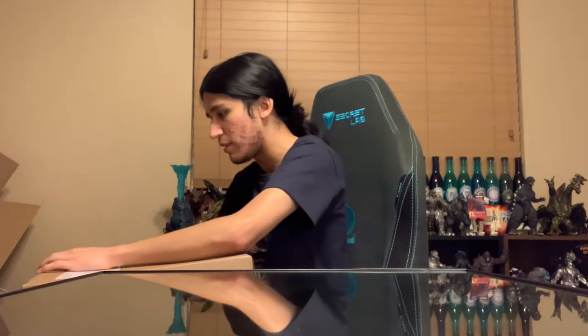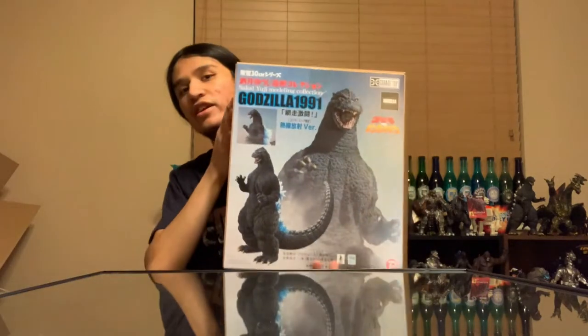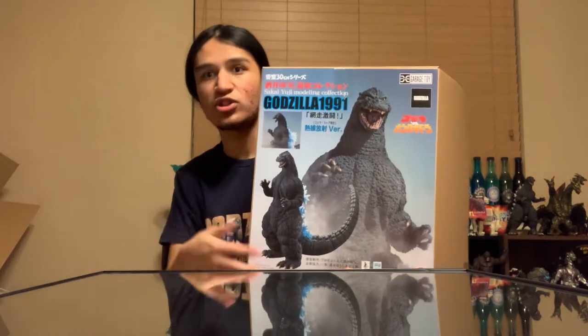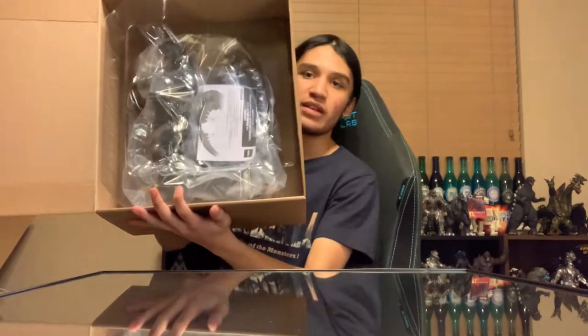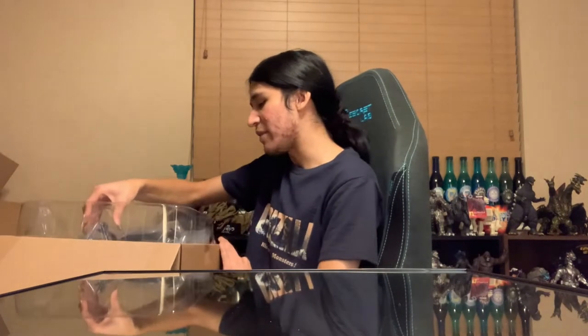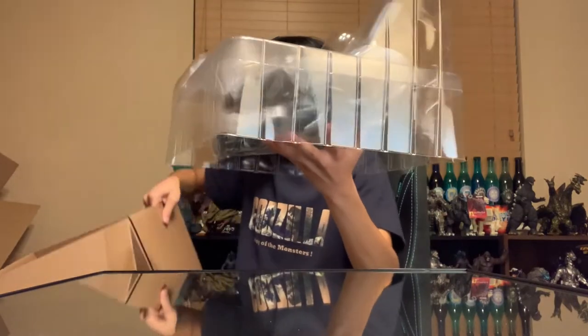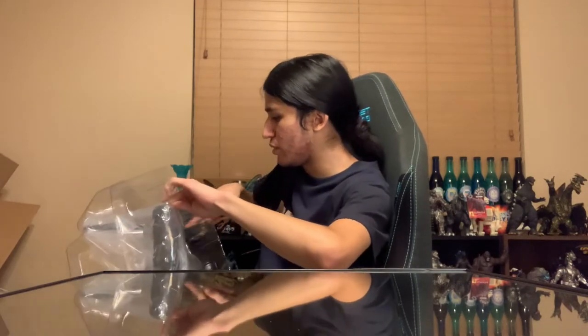They've made three different versions of this figure. There's the standard release, which is just Godzilla in the dynamic pose. There's the Rick exclusive, which is the one that lights up with the dorsal plates. And then there is this one, which is the painted atomic breath charge-up — which is awesome. So I'm going to go ahead and open it there. Here he is in his plastic casing.